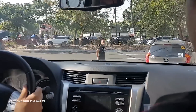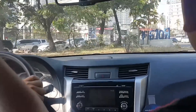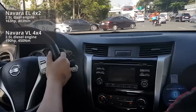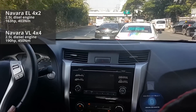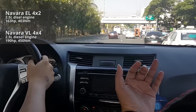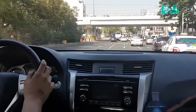The Navara N-Warrior EL is powered by the same 2.5L engine as the regular 4x2 EL, producing 163 horsepower and 403 Nm of torque. The VL produces more power — 190 horsepower and 450 Nm of torque. The engine is coupled to a 7-speed automatic, and there's also a 6-speed manual option.